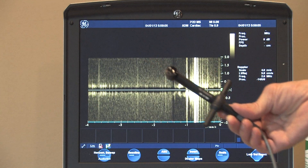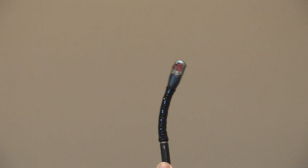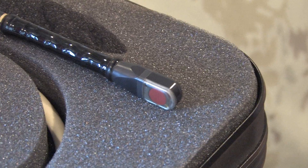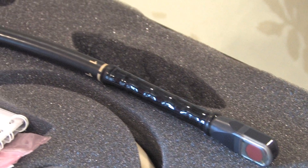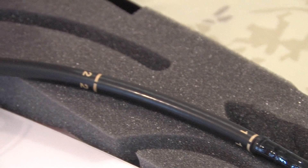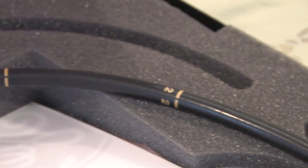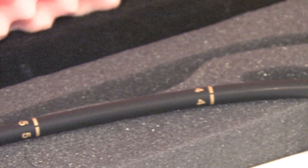There's the PEDOF non-imaging P2D probe. This is the TEE probe, and I'll demonstrate that it is mechanically intact. Its crystal is also fine. It rotates fully through its cycle. Its image is fine with no dead imaging lines or anything like that — it's in great shape. I'm panning through the whole probe so you can see there are no bite marks or damage of any kind.